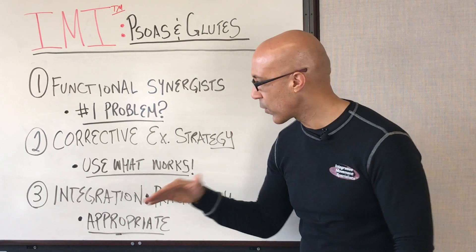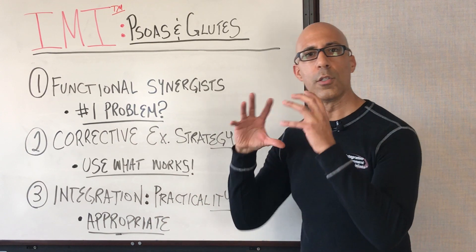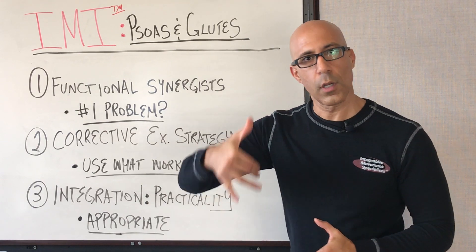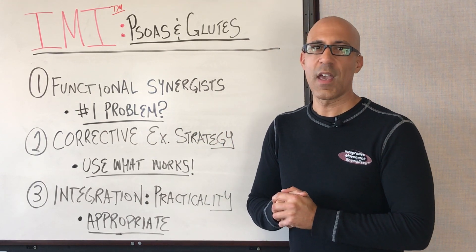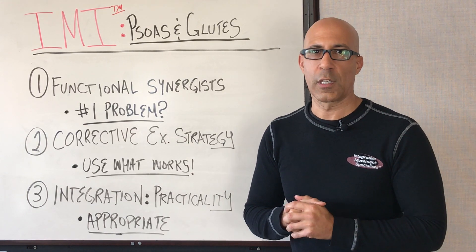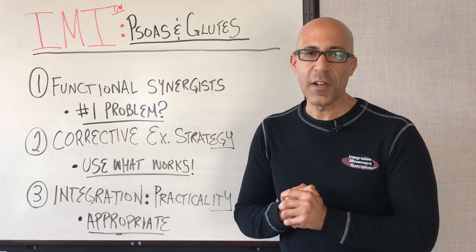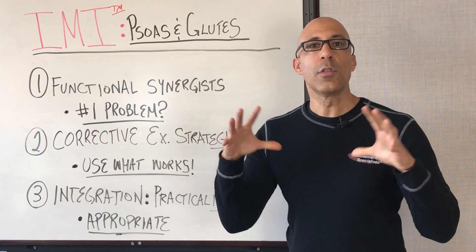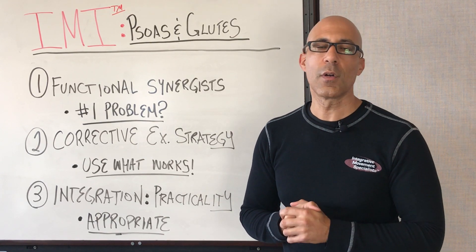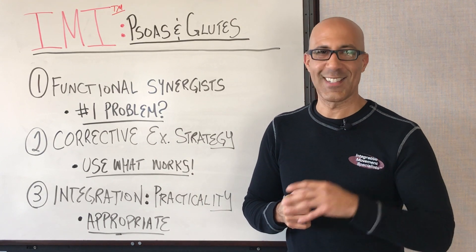Our third video covers integration — creating practical use of how the psoas and glutes work together, and how we teach and train eccentric loading of the hip complex so clients can achieve better hip function, better posture, and ultimately better movement so they can do the things they need to, want to, and love to do. This is Dr. Evan Osar with Integrative Movement Insider, helping you understand how the psoas and glutes work together in your general population clients. Stay tuned for video two where we go into how we train the psoas as part of an integrated system. Thanks for watching — we'll catch you next time.